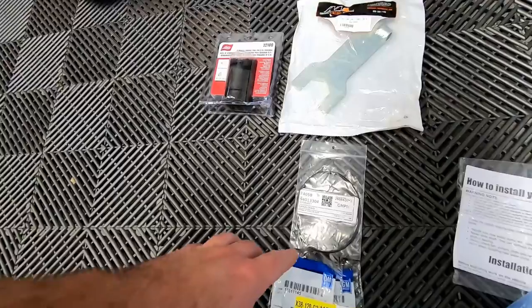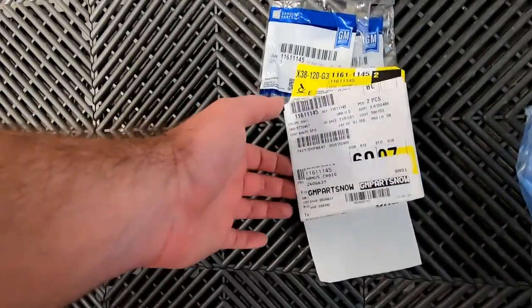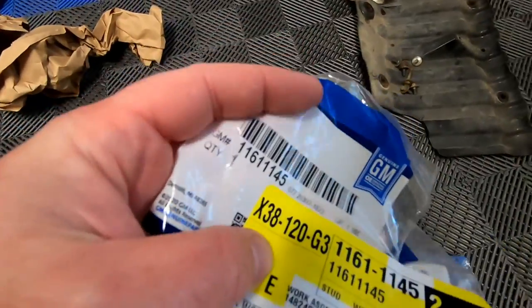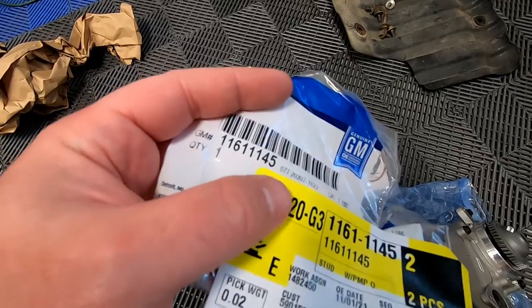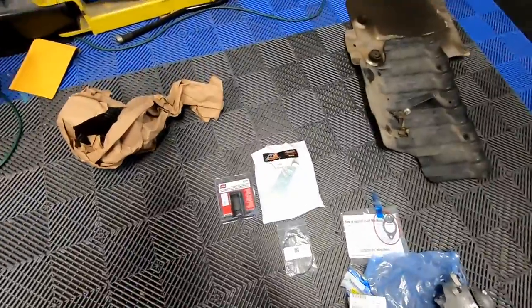Also, the water pump does not include any studs. Since I didn't want to reuse anything or be stuck without a proper gasket, I already went ahead and ordered the correct gasket — part number 94013304 — and the studs, part number 11611145. You need two of the studs. I got those from my online parts dealership and they actually arrived in a couple of days, sooner than the water pump itself.